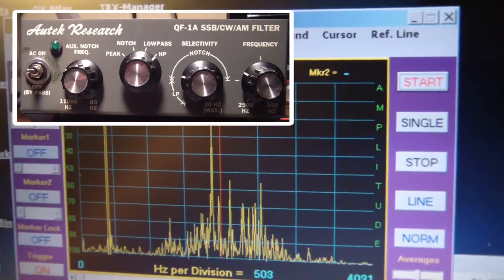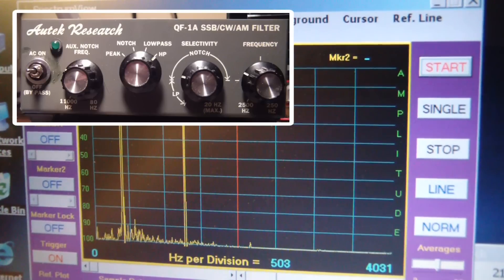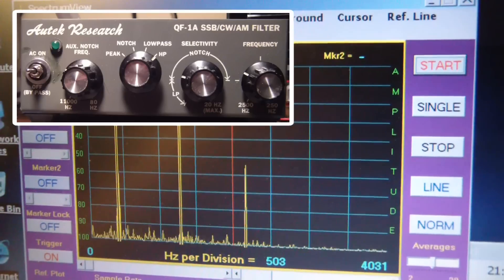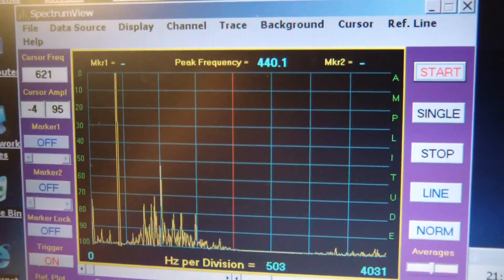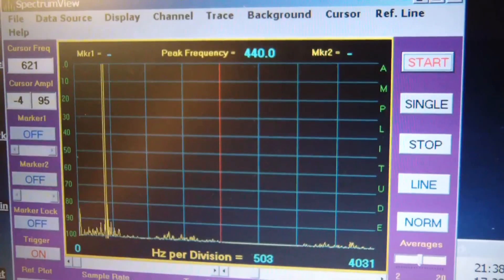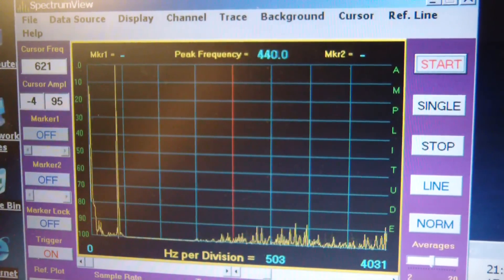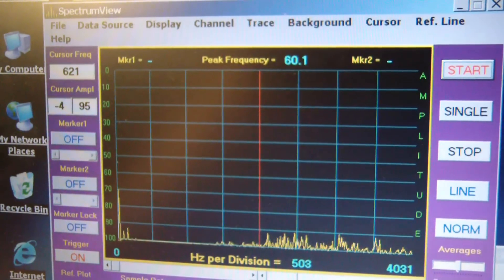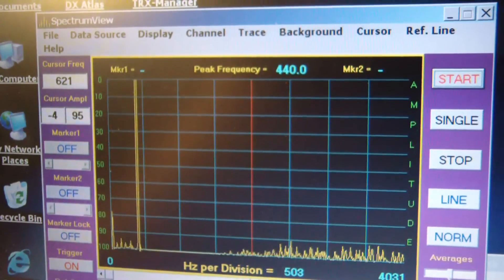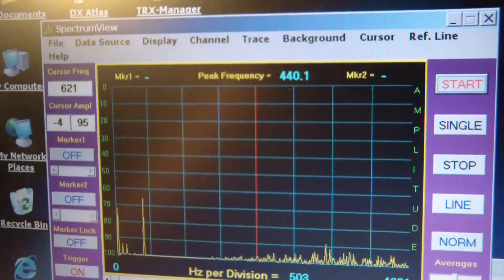Third position — this is the notch filter. This is the notch frequency that I am controlling here. Say if I wanted to notch out the 440 Hertz tone, I'm going to control the frequency control on the far right of the box, and we can see that it will knock that tone right down. So if you had some tone interference on a specific frequency, you can knock that right down.